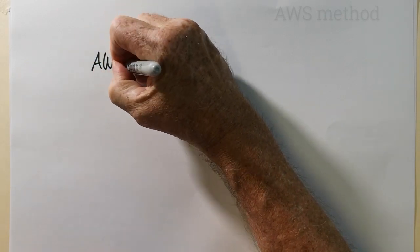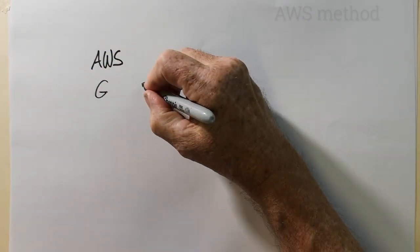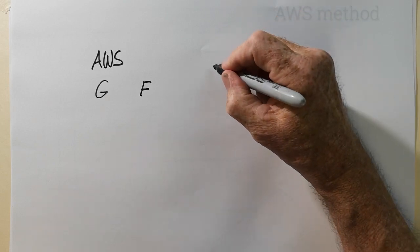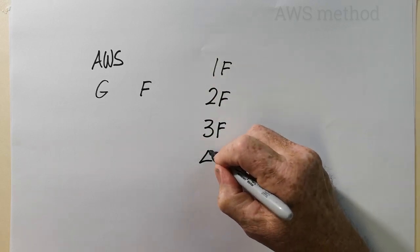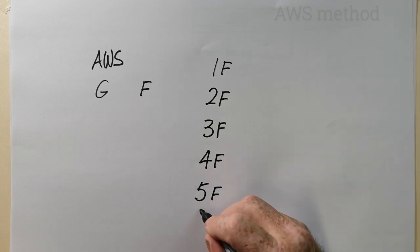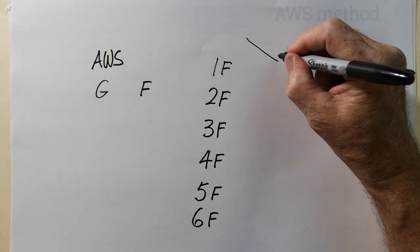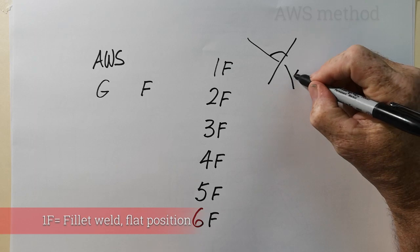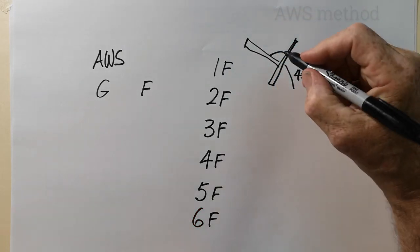That covers all the groove welds. With AWS, groove welds are what we call butt welds in Australia. For fillet welds, the positions are the same numbering system: 1F, 2F, 3F, 4F, 5F, and even 6F. A 1F weld is in the natural V position — the fillet weld sits at about 45 degrees, just in the natural V position.